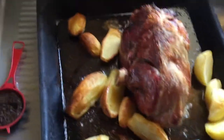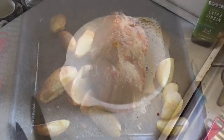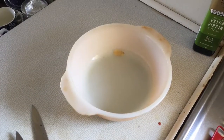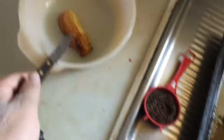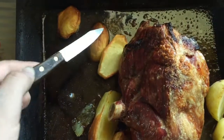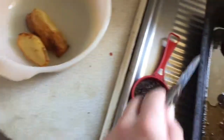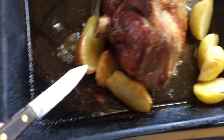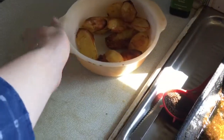We can start by taking our meat out of the oven. We're going to need to get a bowl out to place anything we need into it, like the potatoes. The meat is going to have to come out as well, and once we're done we can simply place it back into the oven.